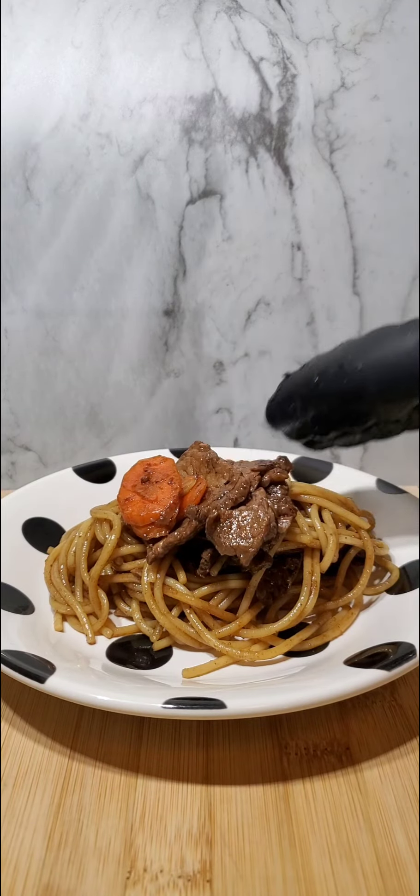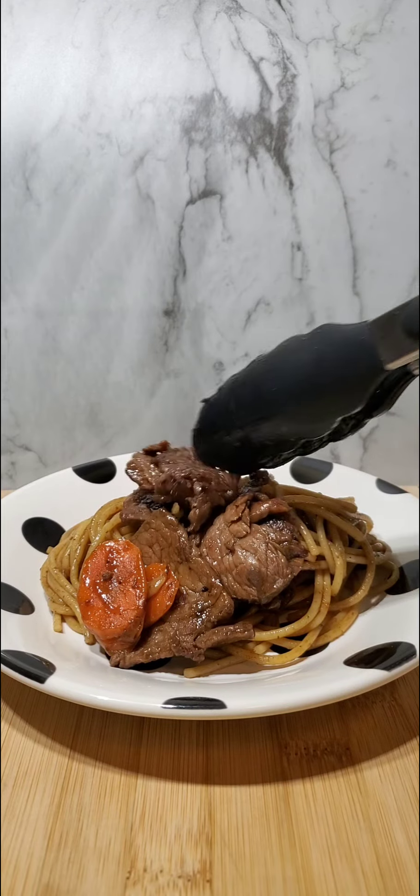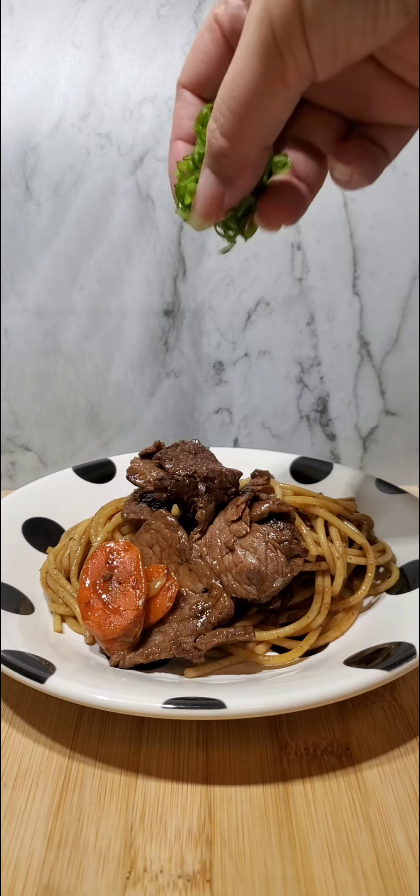Toss it together and sprinkle some green onions and call that easy Hawaiian teriyaki yakisoba. Call that easy dinner.